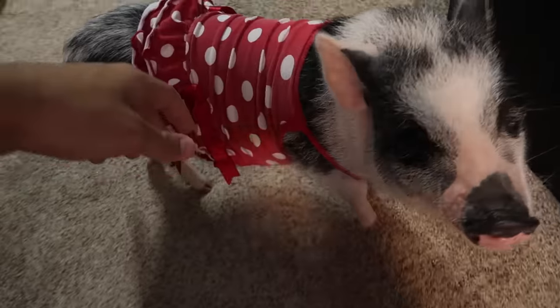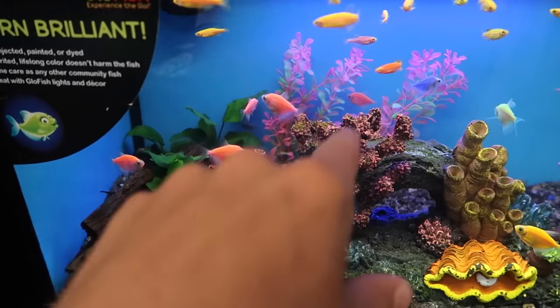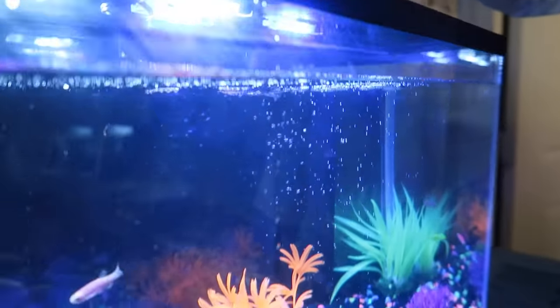Lolo, you're getting too big for that dress. We're going to get a bunch of the little assorted tetras. Are you kidding me, do those glow too? I think these glow — oh, there they go swimming away. So dope, dude.